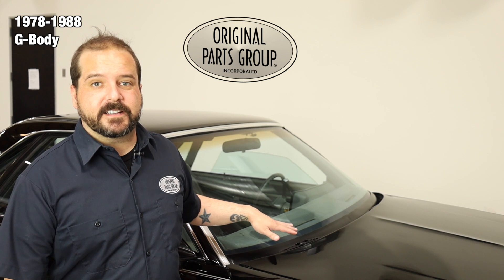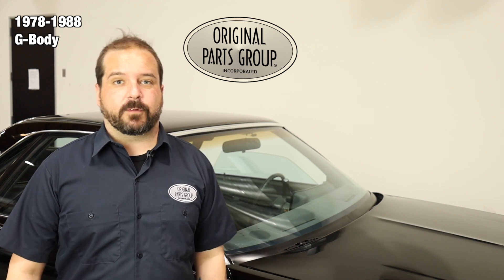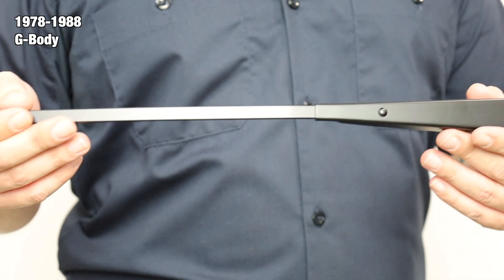Today we're going to be looking at our 1978-88 G-Body Silver and Satin Black wiper arms. These are available individually or in a pair to suit your needs.